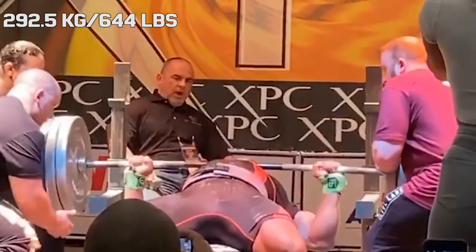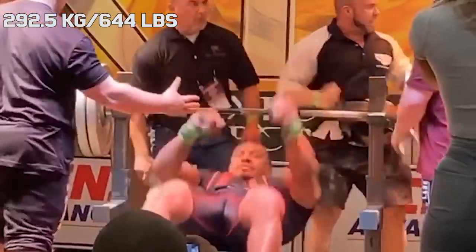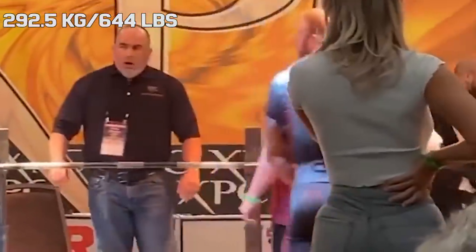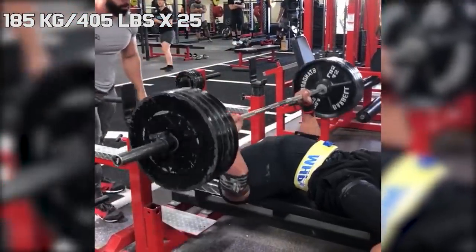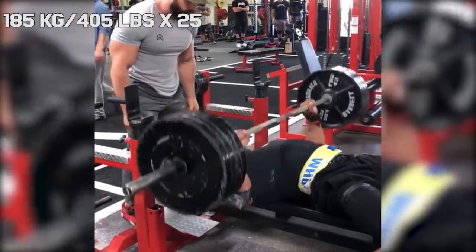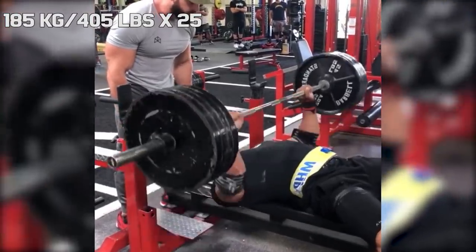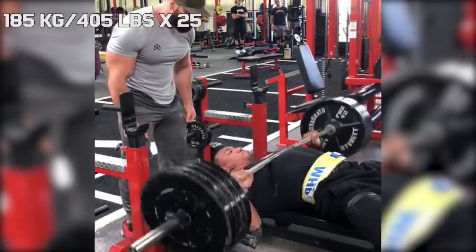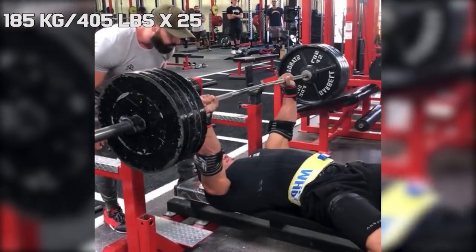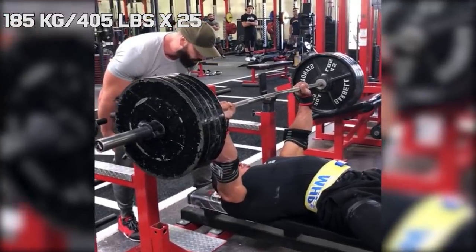Starting off by looking at Larry's normal lifts, Larry obviously has incredible pressing strength. His best in lifting competition is 292.5 kilograms, but in training he has even gone over 300. This also means that weights that are not achievable for the average lifter are now incredibly light for him. In the clip you are seeing now, he is pressing four plates for 25 reps. Of course for most reps here he is only using partial range of motion, but it still gives a good indication of how light this weight is for Larry.